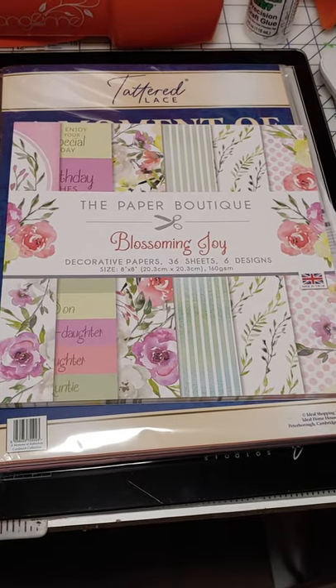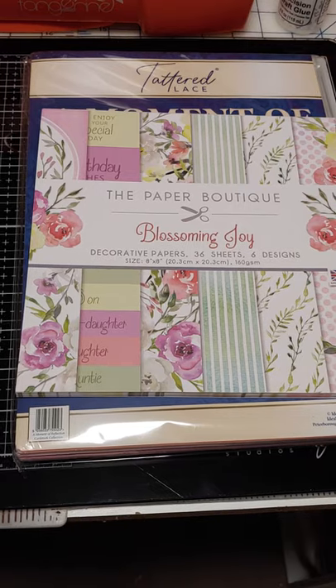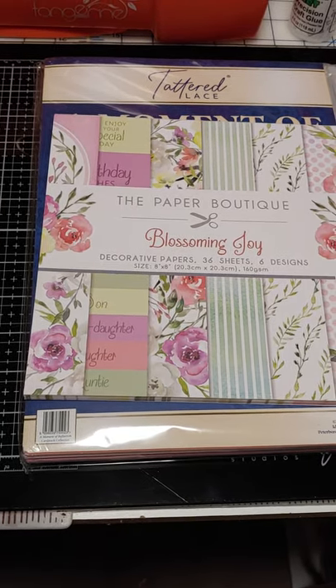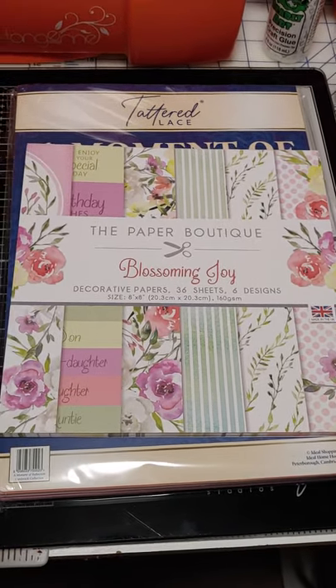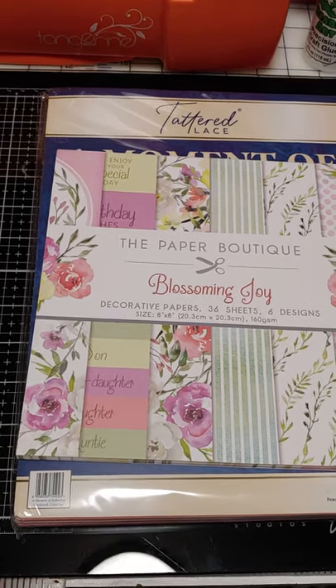This will be a quick reveal unboxing of two shipments I got today. One was from Create and Craft and one was from Tonic. The Create and Craft was actually my latest order and it took only about a week to get to me, which is really fast for them.